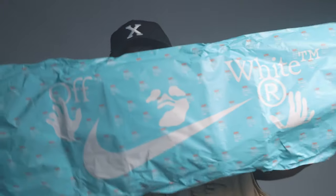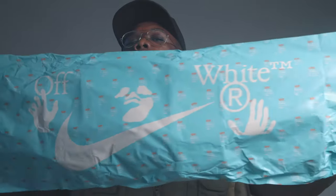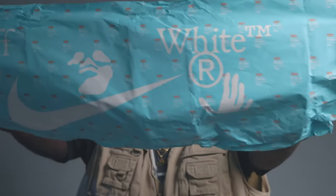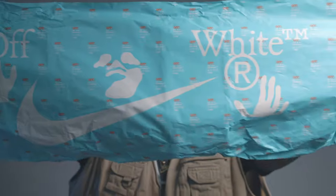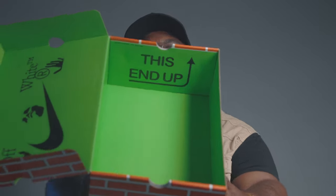The paper itself does say Off-White, and it has the Off-White face, the swoosh, and random text in white. On the inside of the box it does say 'This Side Up.' That's pretty much it for the unboxing details.